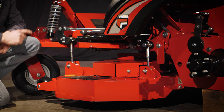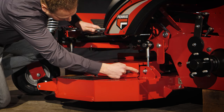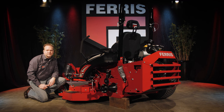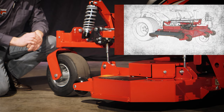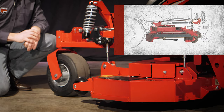The mower deck is supported by four individual deck lift rods, two at each side, that work in conjunction with the suspension system to provide a consistent height of cut. The Ferris reactive deck mounting system lets the mower deck float from the suspension and raises and lowers the deck in harmony with the motion of the wheels.